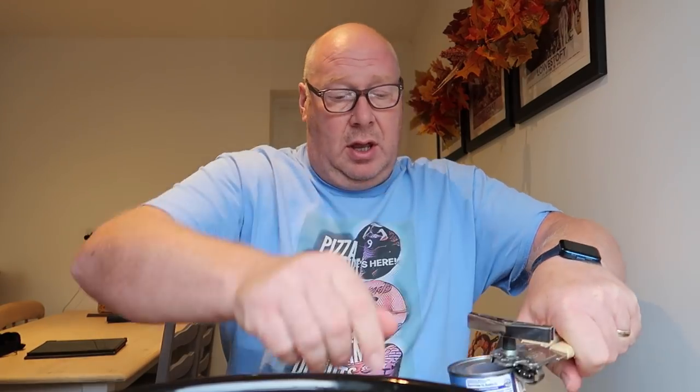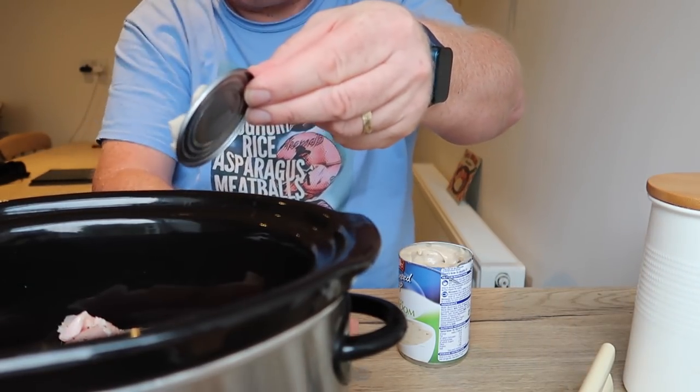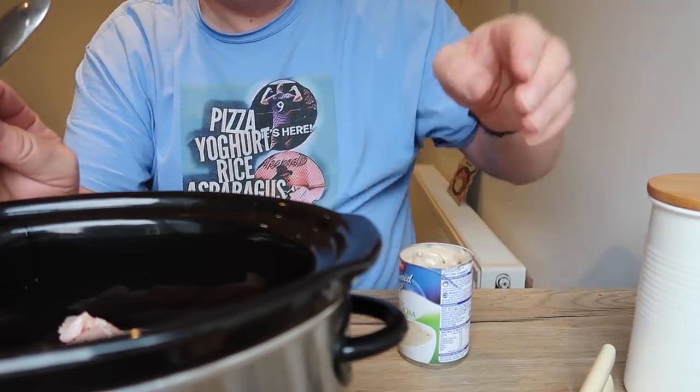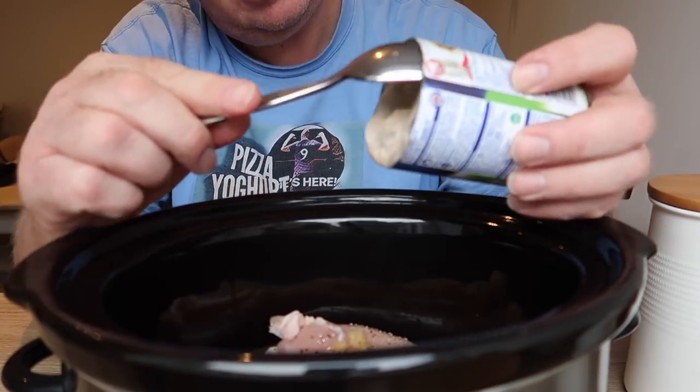Chuck in only half the tin of soup to start with - we'll have a look at it. Then we've got to add the condensed soup. Don't open the tin around the side folks, do it around the top - that way you don't cut yourself. Scrape all that off, every little bit counts. Chuck the soup in and mind you don't put the paper in - that won't cut you. I actually did a video on that years ago.